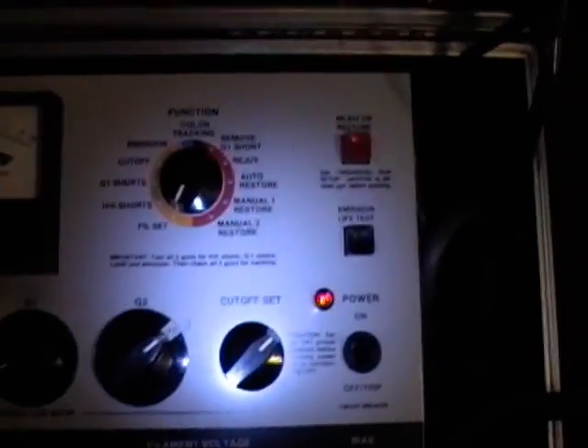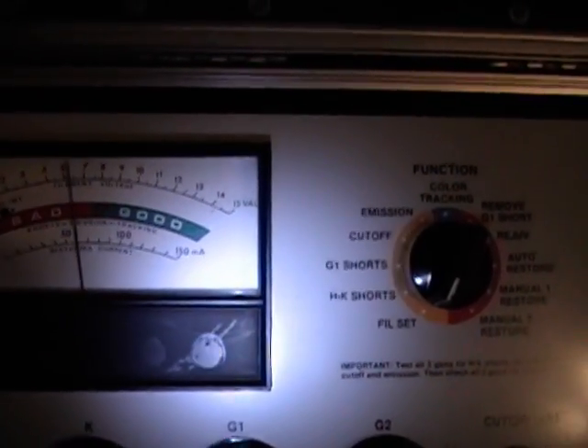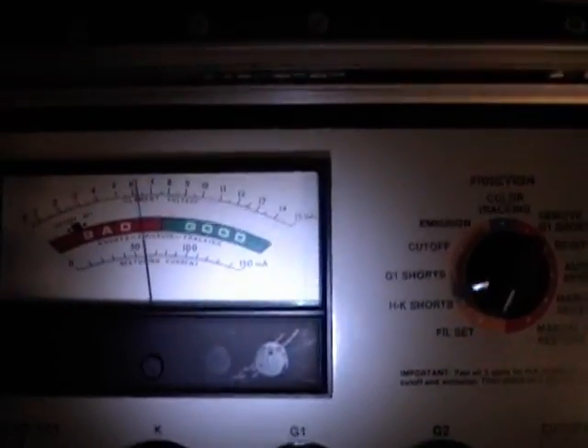Going over to my tester, the first thing you want to do is put it on Filament Set and adjust the filament control to get the needle on 6.3 volts, which is what this type of CRT wants.